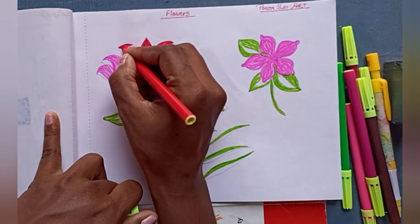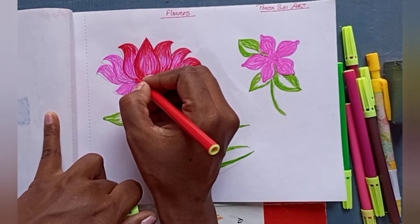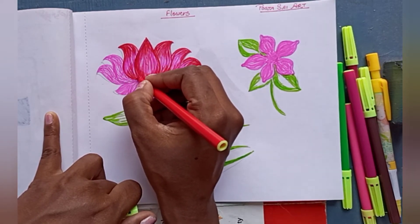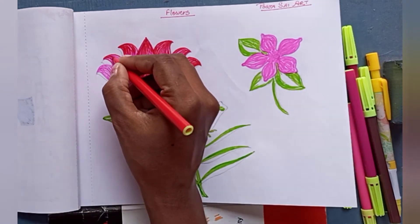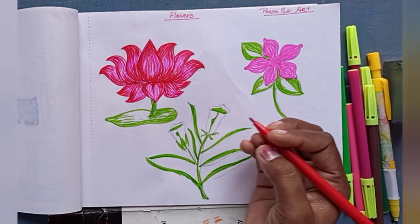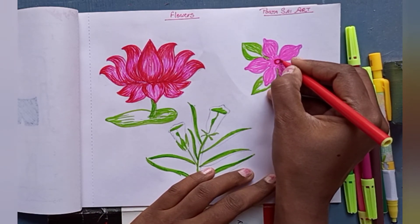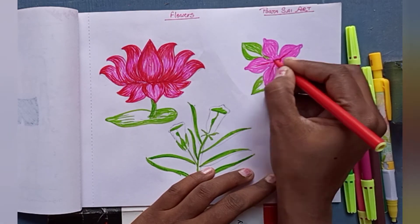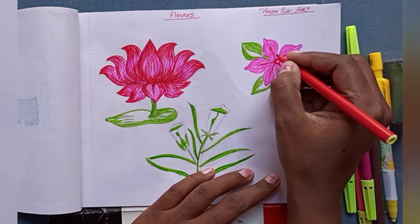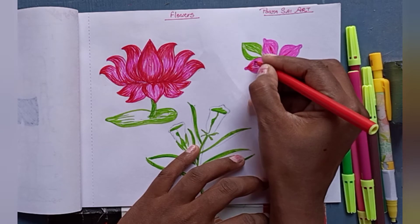With light green I have completed the leaf, but I have filled only the half part. The first one is completed. In the second one, I am making the line first, then I have made the circle, and in the upper part I am giving the shade only.